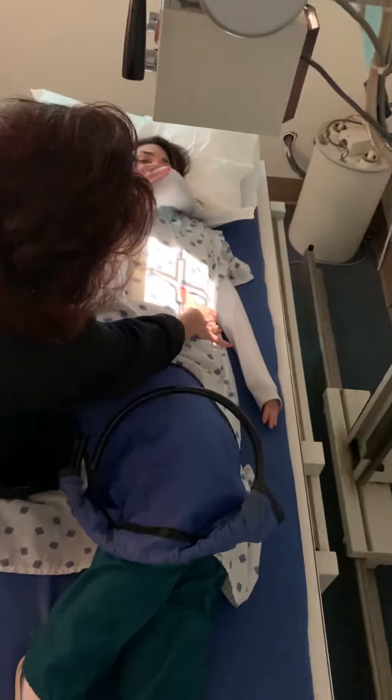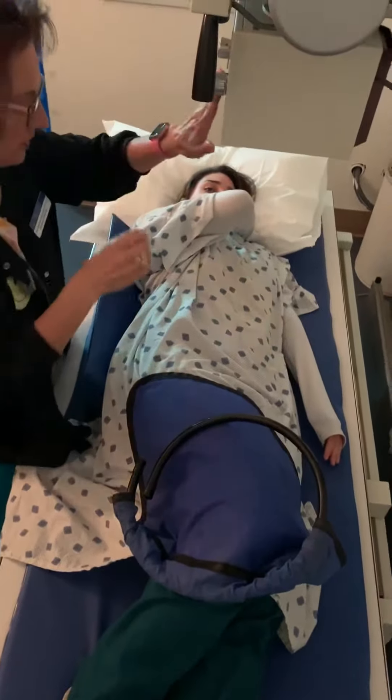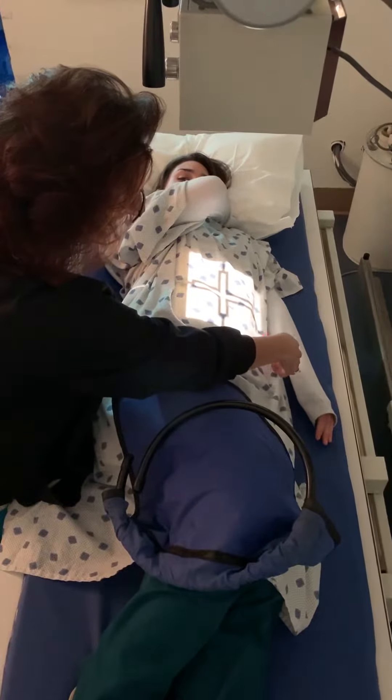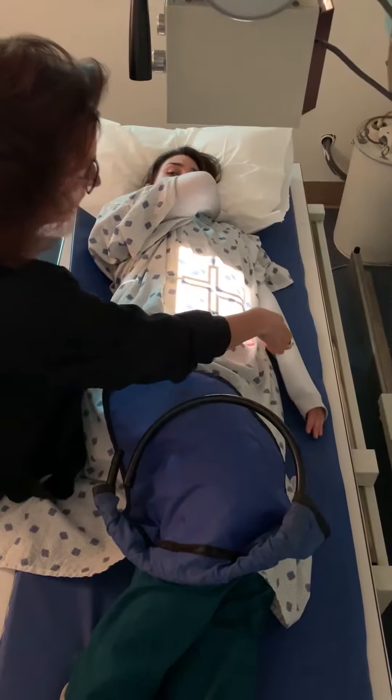Just got to watch her elbows in there. Good, just like that. And then I still need the left marker on the left side, trying to get that to stand out a little bit.